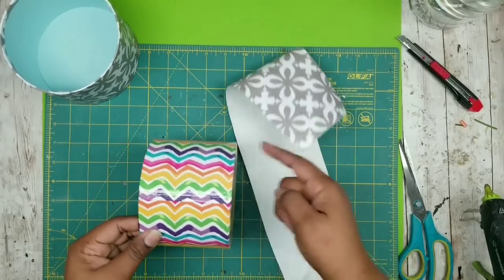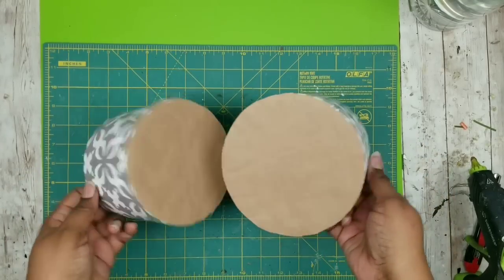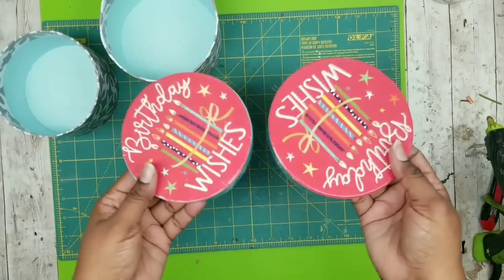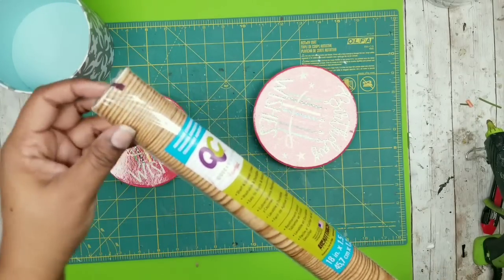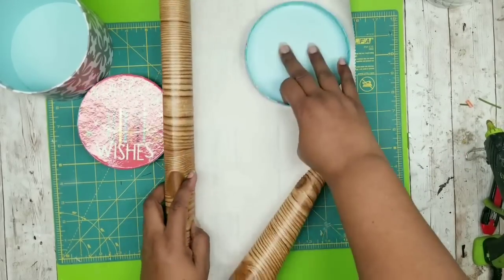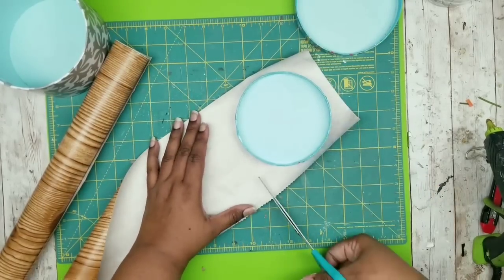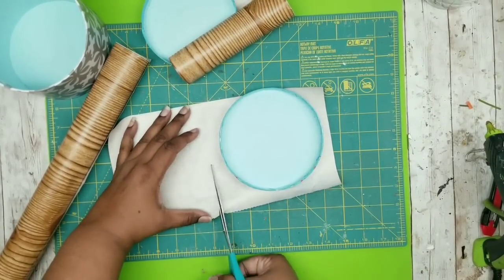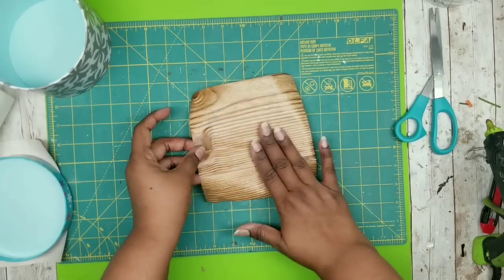Now we're going to repeat the same process with the other containers. Here are both containers all trimmed out with the contact paper — the bottoms are nice and clean and they turn out really good. Now grab the lids. I originally wanted to use that same contact paper for the lids but I decided to go with a contrast, so I'm using some lighter wood grain contact paper from the Dollar Tree. To cover these we're using the same concept — cut a square wider on all four sides of the lid. Remove the backing, put it on top, and smooth it out. Keep in mind if you have glitter on your containers, sand that off first.